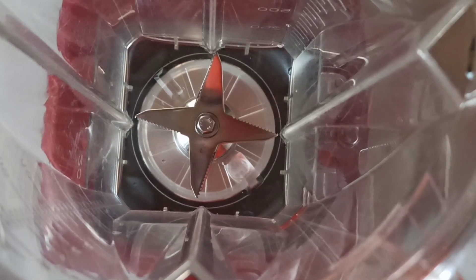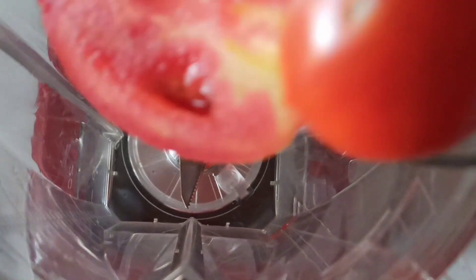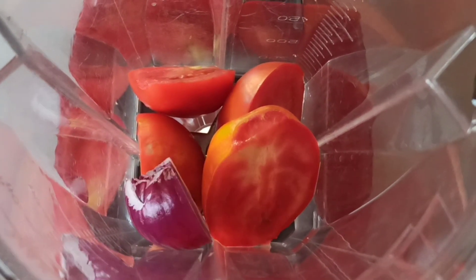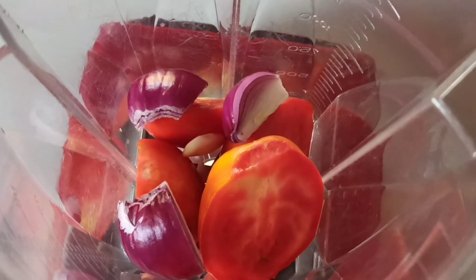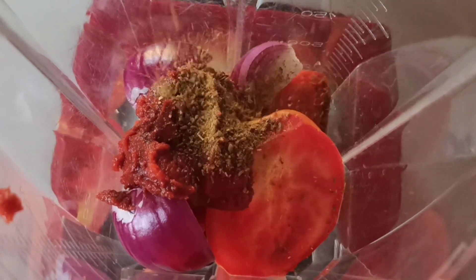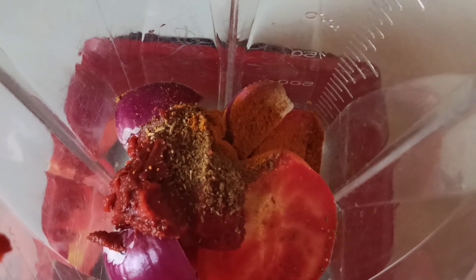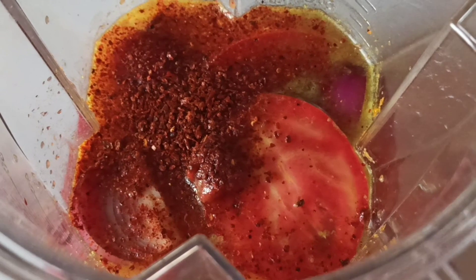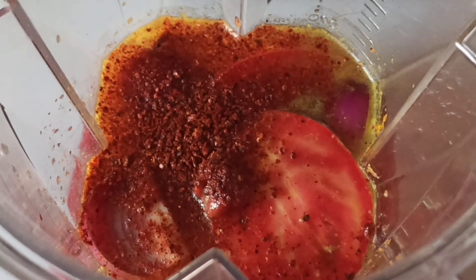Next, I'm going to start by slicing my Roma tomatoes and then bring them into the blender. I will also add in my onion, garlic cloves, and the tomato paste. Now I'm going in with my cumin, curry powder, and turmeric. I'll add two cups of rich chicken broth, and lastly half a teaspoon of paprika. We'll blend everything except the jalapeño pepper.